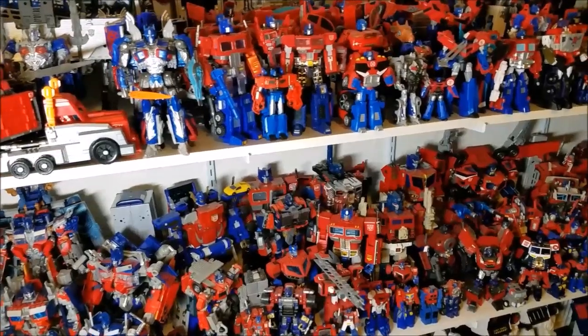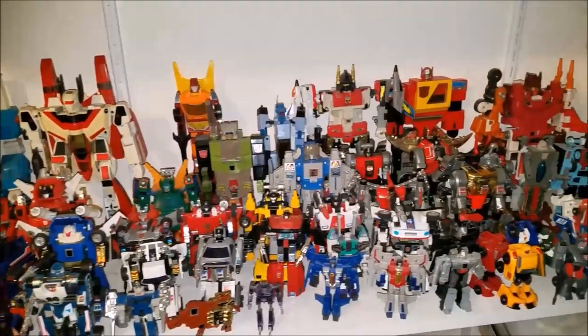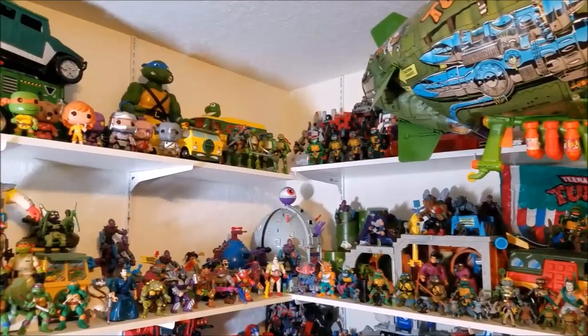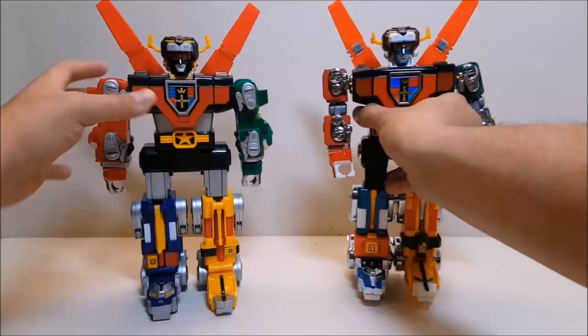Hello everyone and welcome back to my channel. I am Bert the Stormtrooper. I am doing a comprehensive review series of Optimus Prime figures called That's Just Prime. I also review other Transformers, lots of G1 stuff, as well as Teenage Mutant Ninja Turtles, Ghostbusters, GoBots, and pretty much any other toy that may jump out at me.